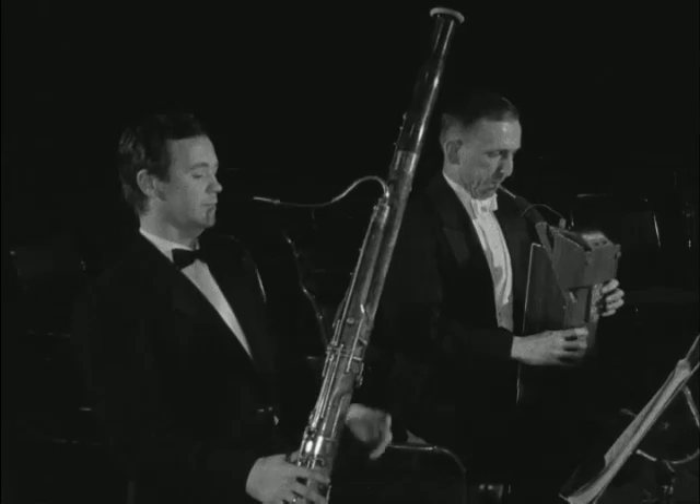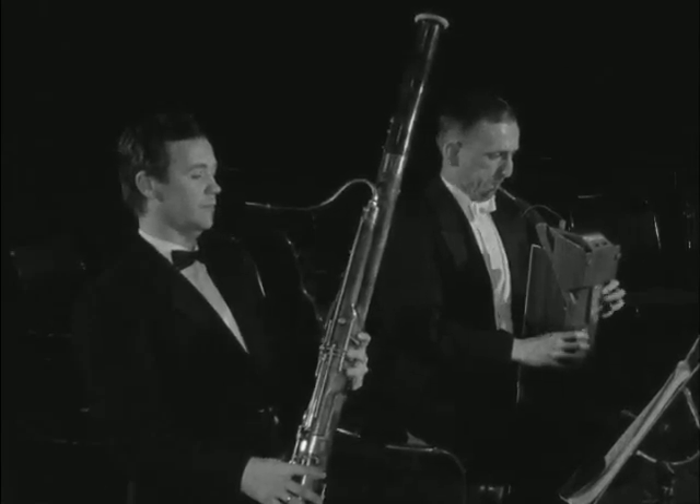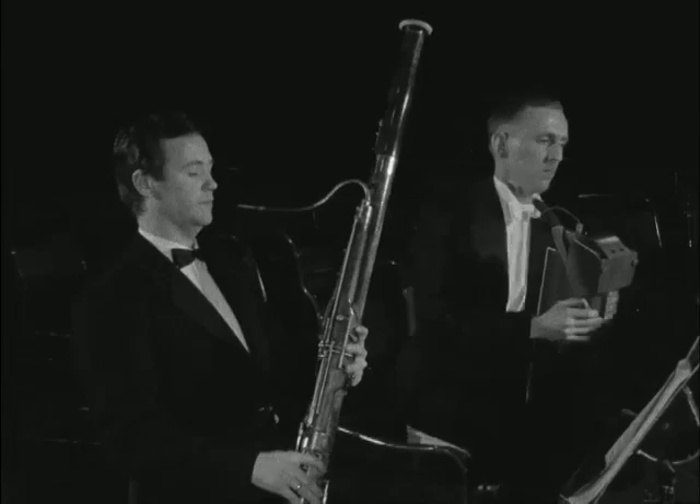The logical bassoon may not look as good, but it can reach notes and speeds that have never come out of a bassoon before. Perhaps this fact alone will one day elevate it to the star solo position in the front row of the orchestra.